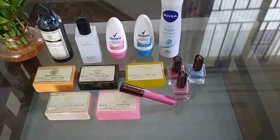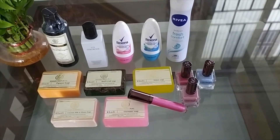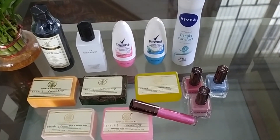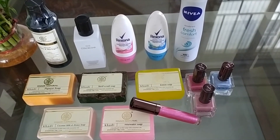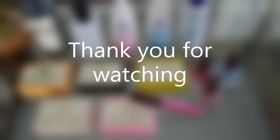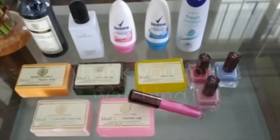So this is my entire order and I am super excited to use all these. How did you like the video? Do let me know in the comment section. If you like the video, hit the like button. If you haven't subscribed to my channel yet, do subscribe. Thank you for watching. Bye!